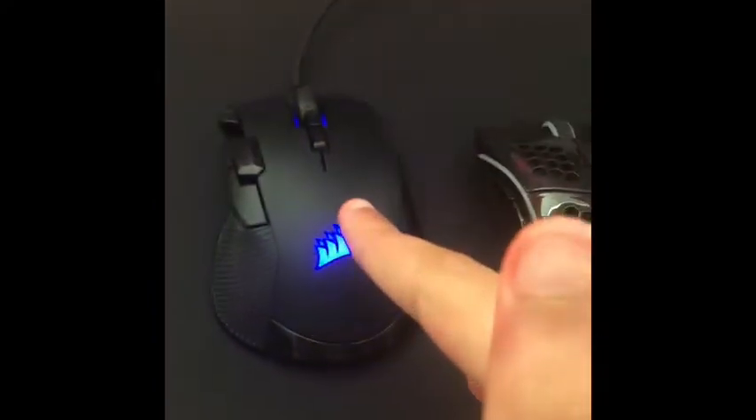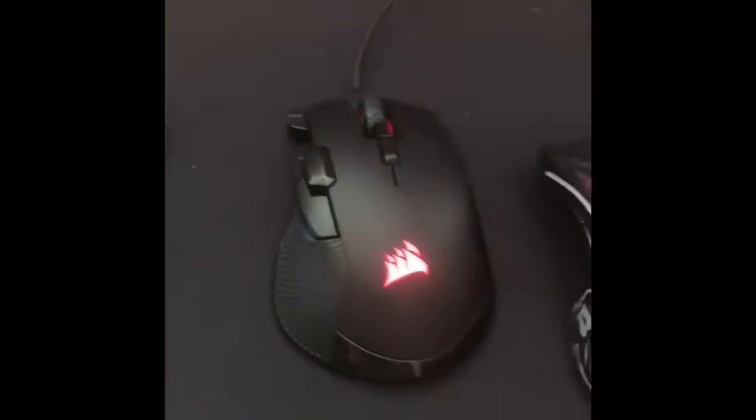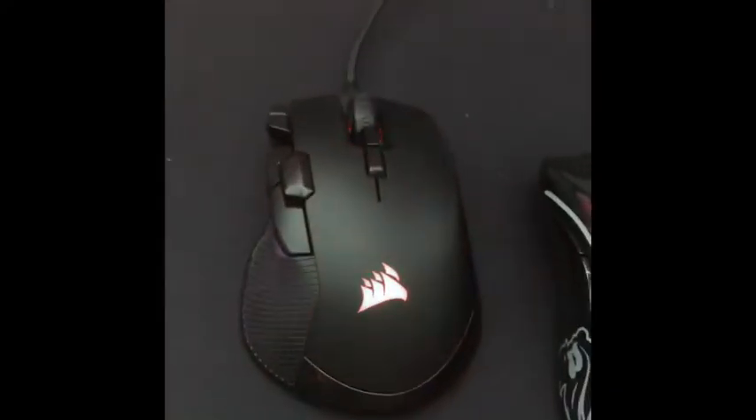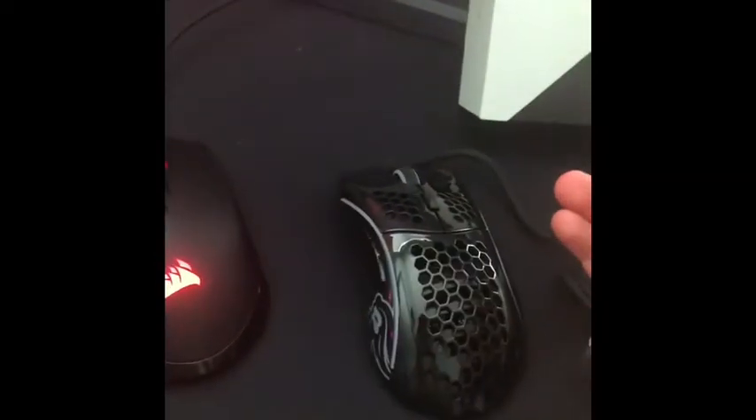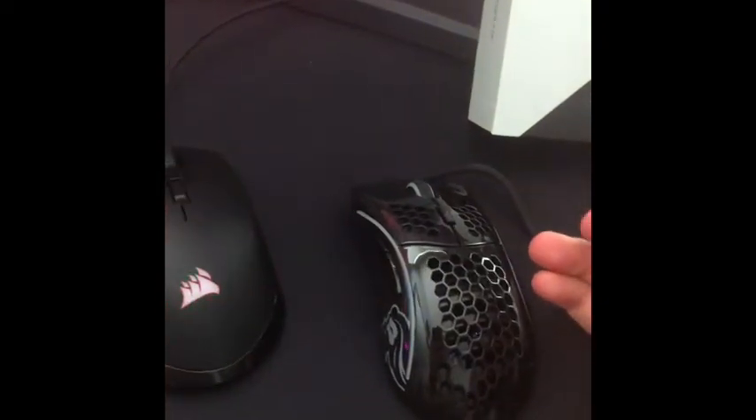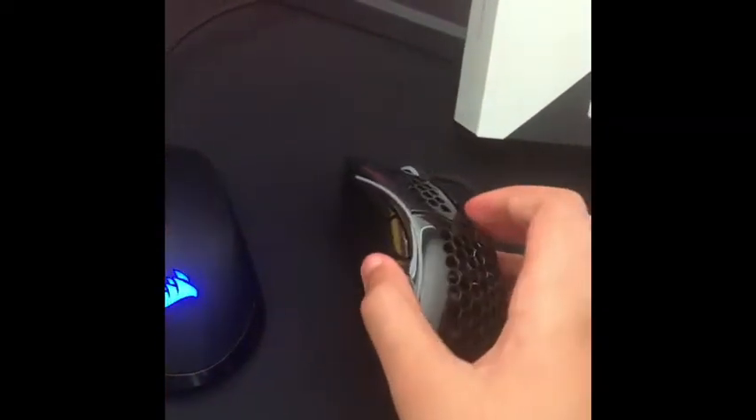The reason I got a new mouse is because my old mouse is supposed to be wireless, but I had to update something in the driver or whatever, so it wasn't working properly and I had to use it wired, which is stupid. So we have our new mouse right here — let me go ahead and plug this bad boy in.